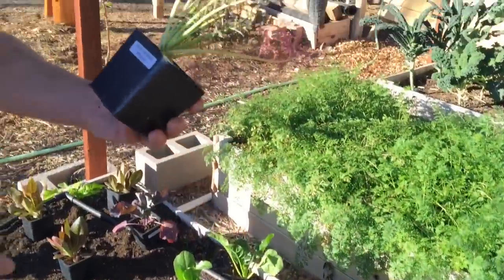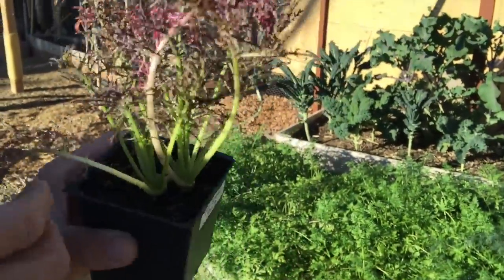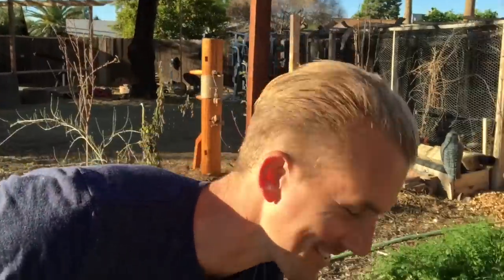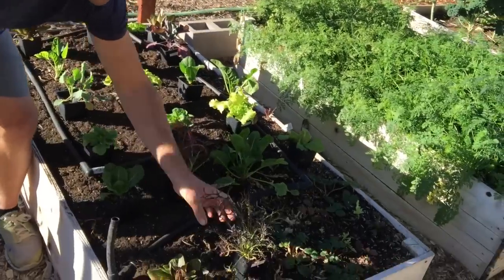This is a really cool-looking one — it's called the Ruby Streaks Mizuna. Let me taste a little bit... Really good. It's not bitter and it's not really sweet. It's more neutral with a kind of rich taste to it. I would throw that in a salad. So the Ruby Streaks Mizuna is really good. We've got two of those.